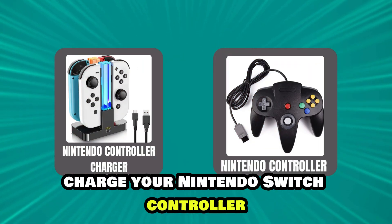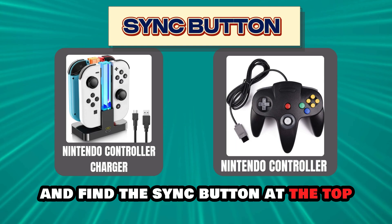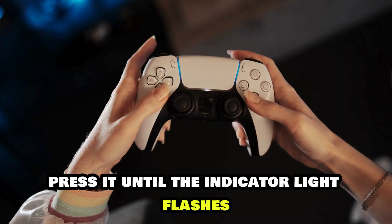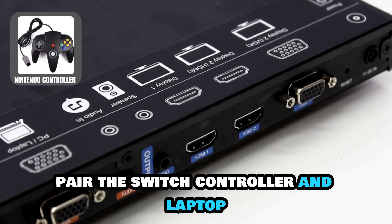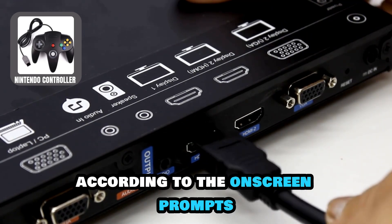Charge your Nintendo Switch controller and find the sync button at the top. Press it until the indicator light flashes. Then pair the Switch controller and laptop according to the on-screen prompts.